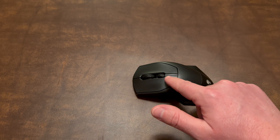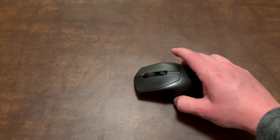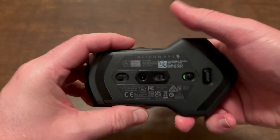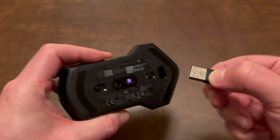It's got a battery status light indicator that lights up — it's kind of red when it's charging and then green when it's fully charged. On the bottom here you can turn Bluetooth off and on, and here's the USB dongle that it comes with.